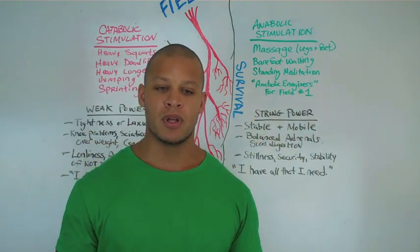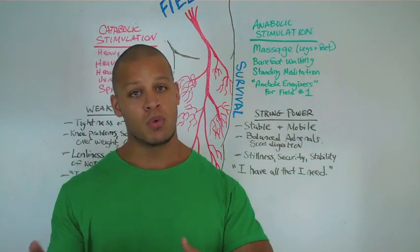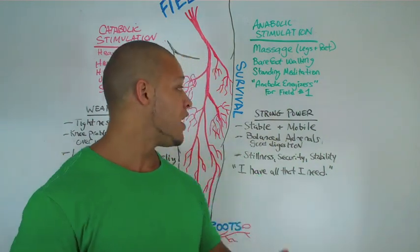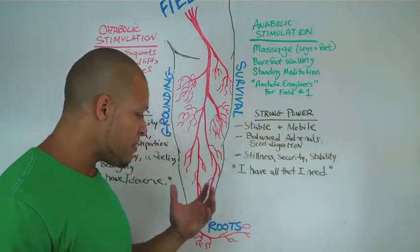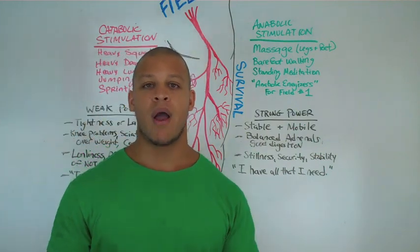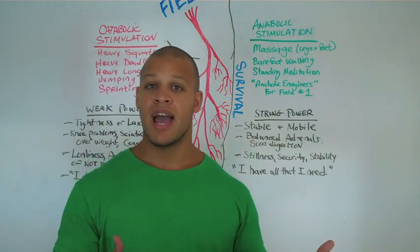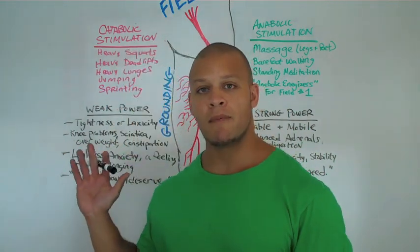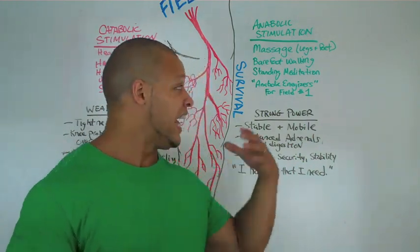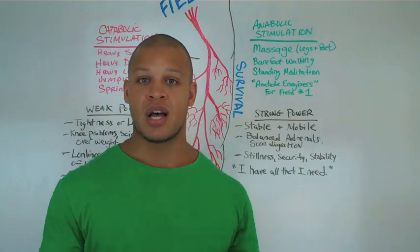Barefoot walking is another good one. These barefoot shoes are becoming more and more popular. Walking on the beach, getting your feet in the dirt — some of the exercises we do at my gym post-workout involve going outside on the grass, taking our shoes off, and performing a series of what I call anabolic activators that we'll talk about later on. This is very important because, metaphorically and literally, our legs are rooting us into the ground. It's our connection to the earth. How many of us don't feel connected? I'm going to talk about the weaknesses associated with not feeling that rootedness or grounding that comes with an equally balanced field one lifestyle, exercise, and nutrition protocol.